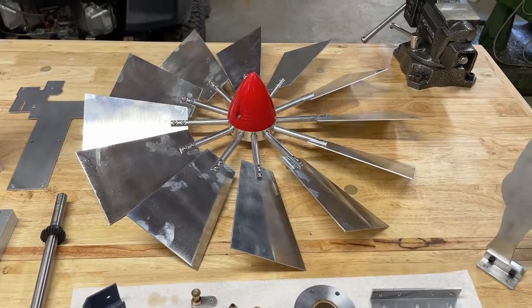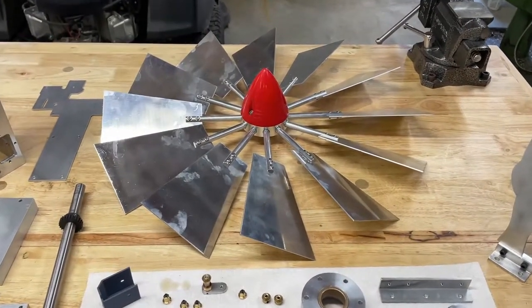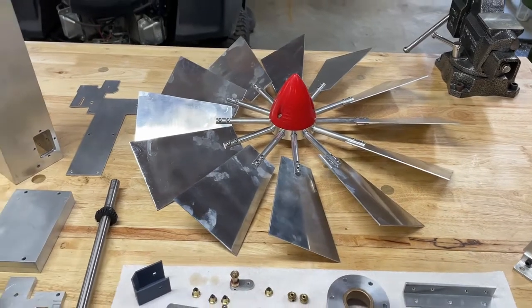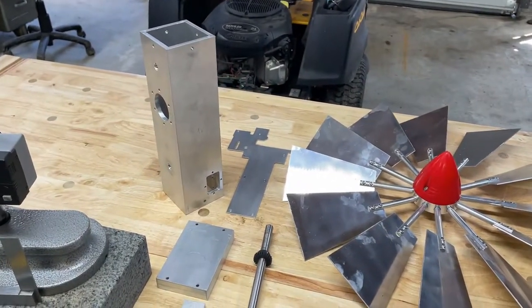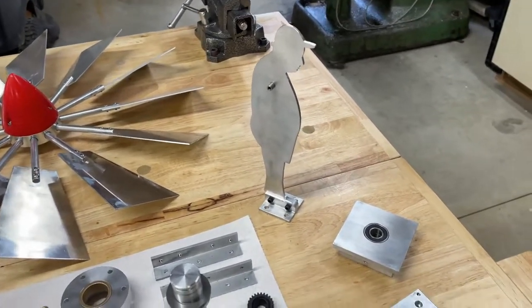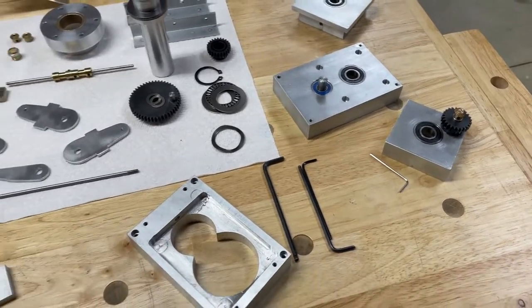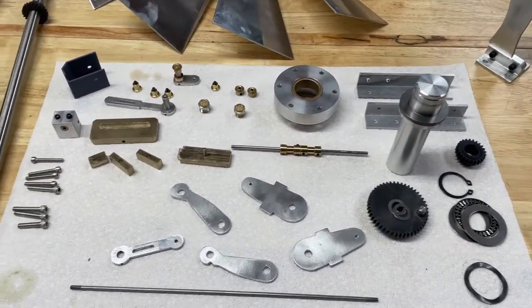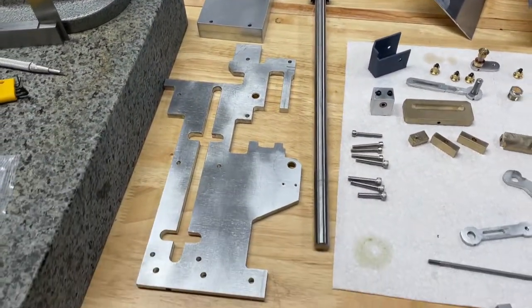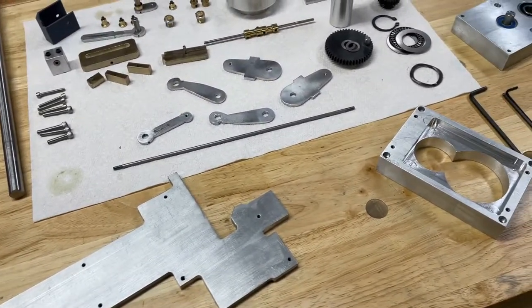Welcome back to the channel. I'm finally getting to finish the wind turbine whirly gig project. Here you can see the turbine blades and some of the other parts. In this video I'm going to put it together, show you the assembly, what's in the design, and then hopefully it all goes together and actually functions.